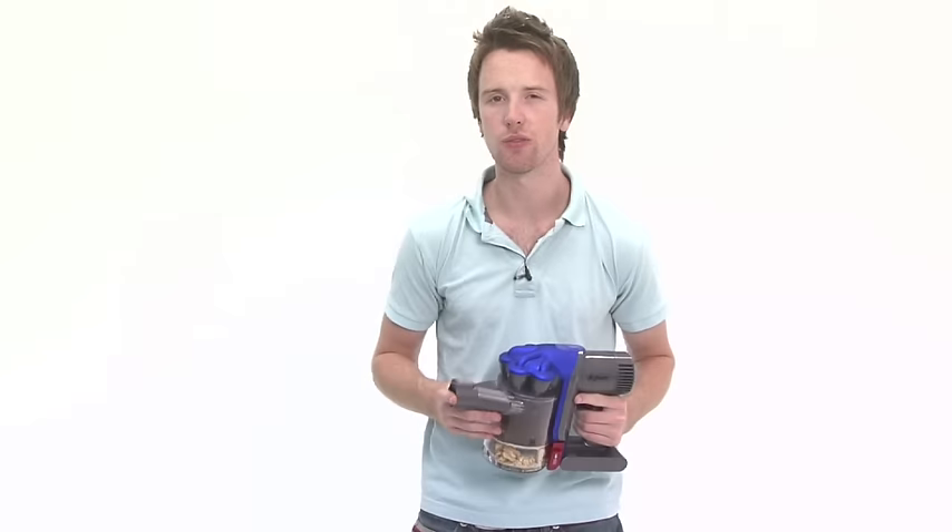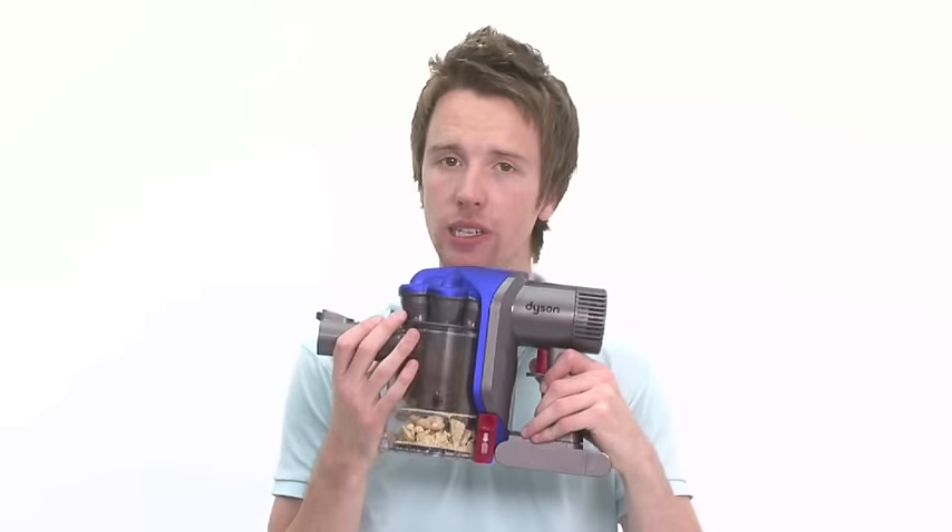The Dyson has bigger brothers for those more demanding jobs. But when it's full, the bin is really easy to empty.